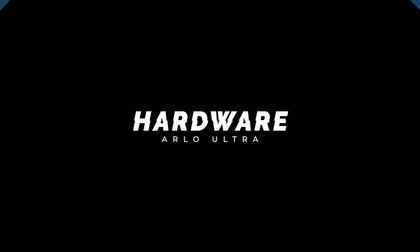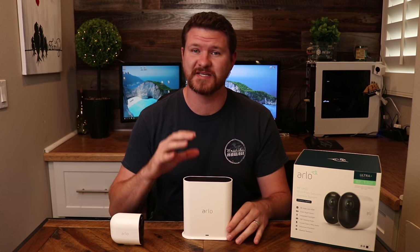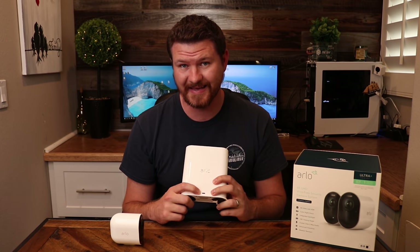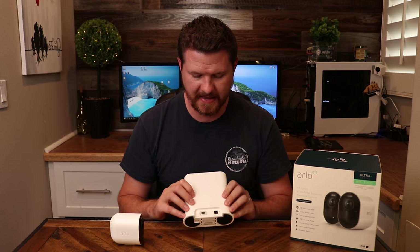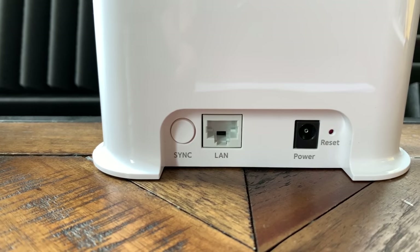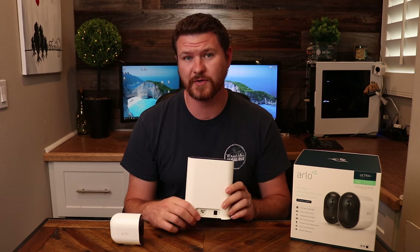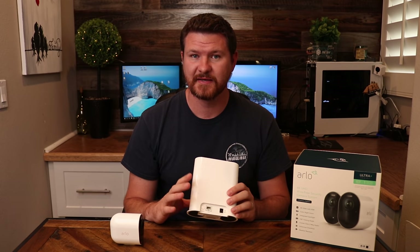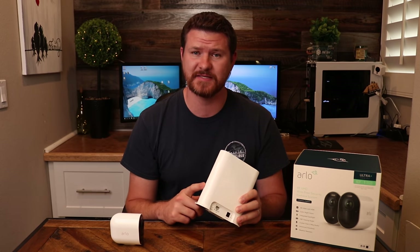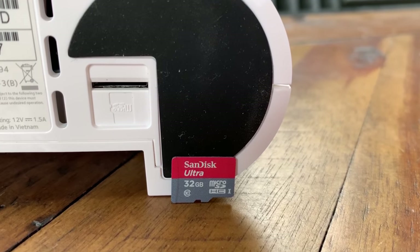Let's talk about hardware. If you're familiar with the previous Arlo base station, this one looks a lot different — it's a little bit smaller. We see the Arlo logo and the indicator light when it is plugged in. On the back, we've got a sync button for syncing up your cameras, the network LAN port, the power port, and the reset button. Notice that there is no more USB connector on the back of this device — you cannot connect an external hard drive. This only takes a micro SD card, and the slot for it is on the bottom of the device.